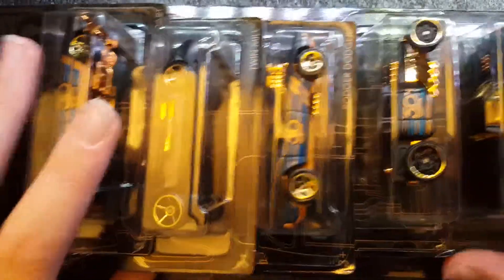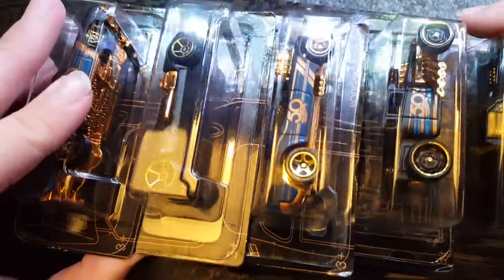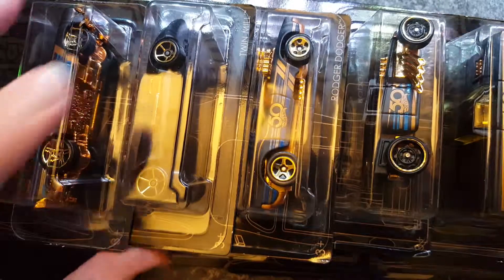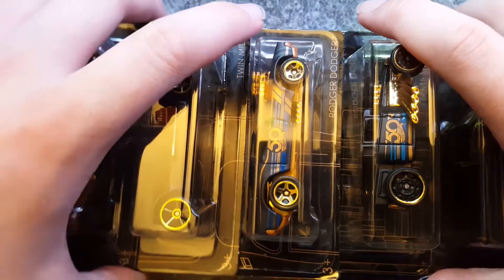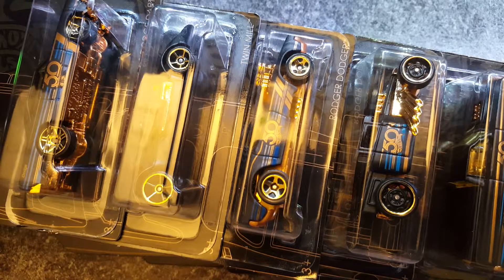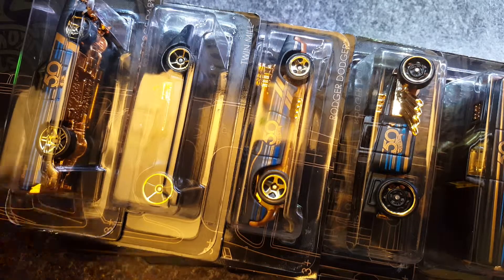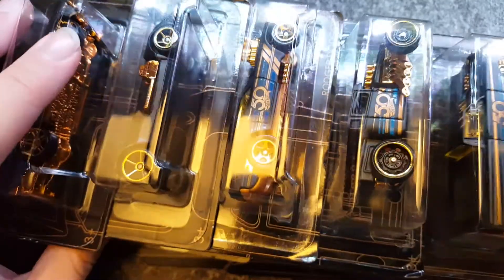So over here I have what most of you all know already, because I'm a bit late to the party with this — very late. The Black and Gold. The Hot Wheels 50th Anniversary Black and Gold series. I'm obviously quite late. These have been out for quite a while, especially on YouTube. A lot of people have made videos on them. But they've only just started coming in the UK. I've only just started seeing them.